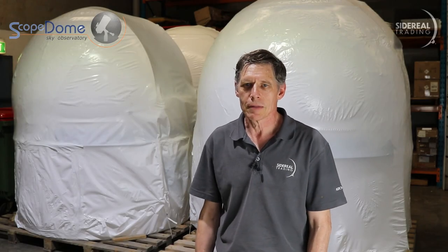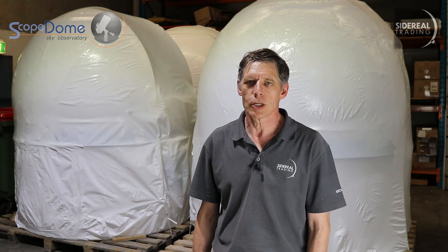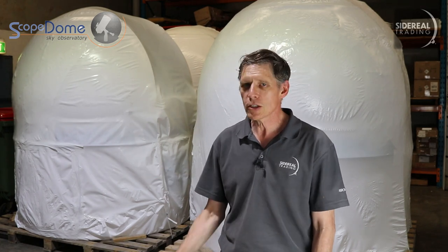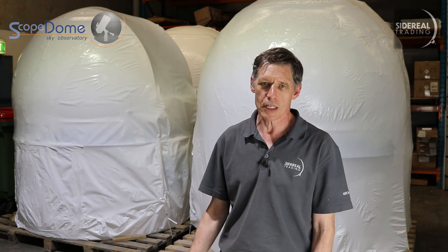G'day, it's Bill here from Sidereal Trading. I'm in the factory today because we've just had a shipment of 2 meter scope domes delivered, and I wanted to show them off. The 2 meter scope dome is the baby of the family, and it's a bit different to the others in the fact that it's delivered to you as a single finished unit.